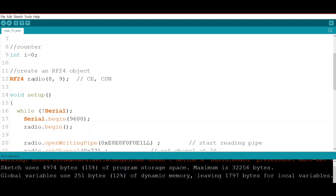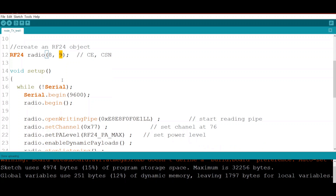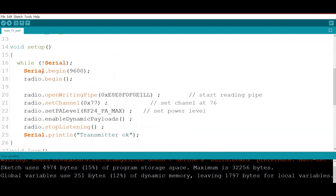Our object is named 'radio' with CE pin 8 and CSN pin 9 respectively. In the setup function, if no serial is communicating it will open the serial, and then we call radio.begin() to start the radio.